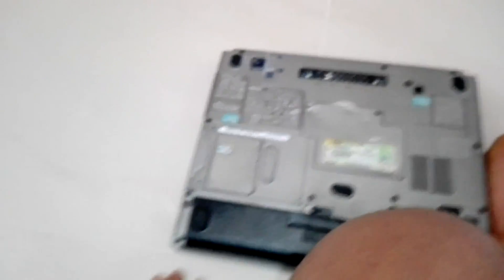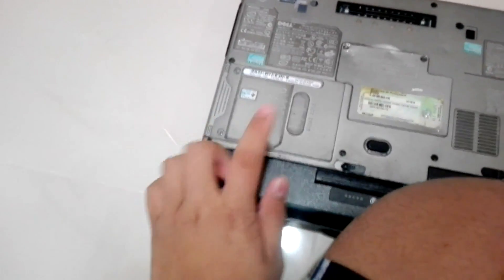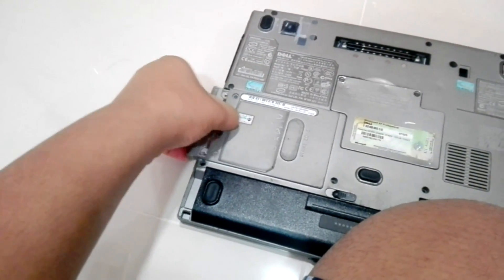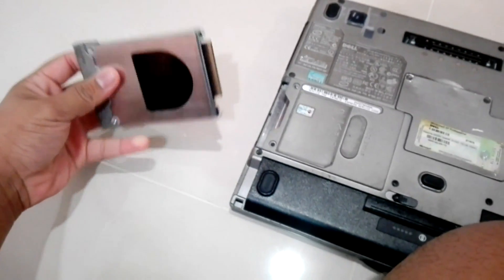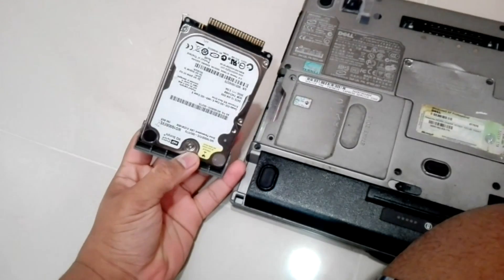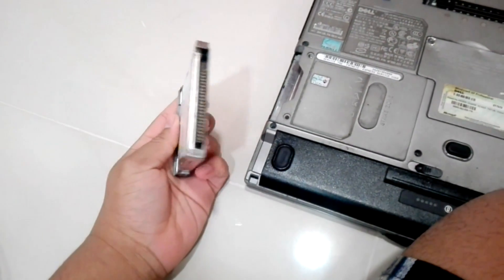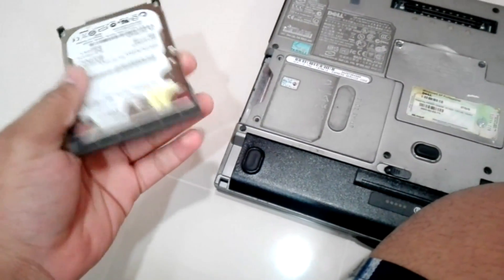Then over here, the last problem, which is pretty much the biggest problem with this laptop, is that the hard drive is failing. So if you want to see the hard drive, you might be very familiar with this. This is the hard drive from that video - the hard drive, I will always love you. This is the one used in this laptop.